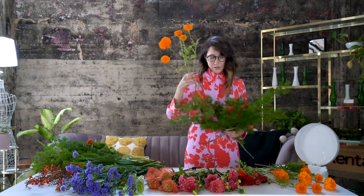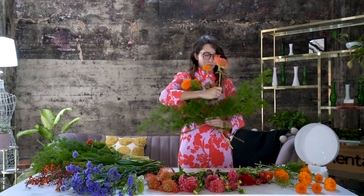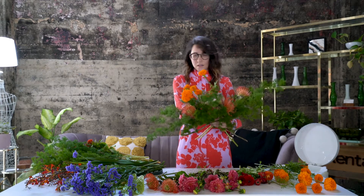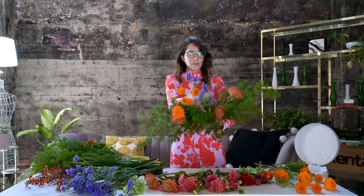Now that we have our secure base, I'm going to start inserting our flowers. We want to place the flowers in different directions and at different heights, and as you can see we have a lot of different textures to play with.